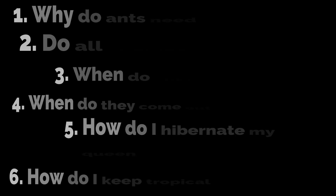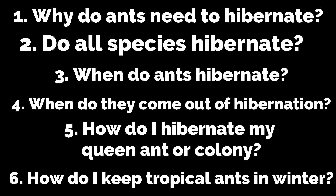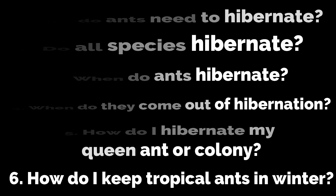Here are some things we'll go over: why do ants need to hibernate, do all species hibernate, when do ants hibernate, when do they come out of hibernation, how do I hibernate my queen ant and colony, and how do I keep tropical species if I have cold winters.